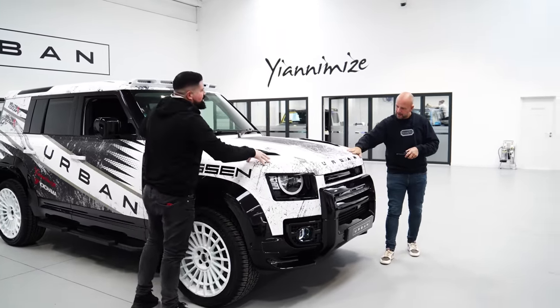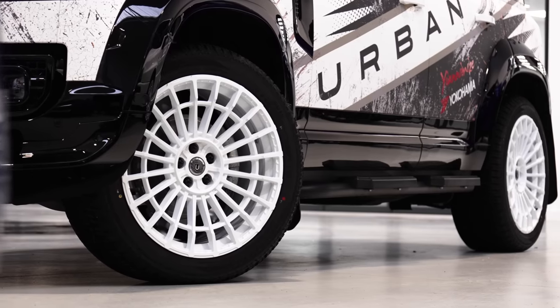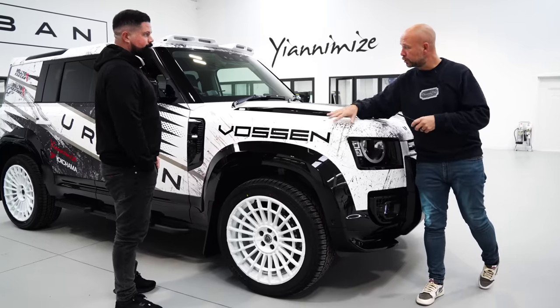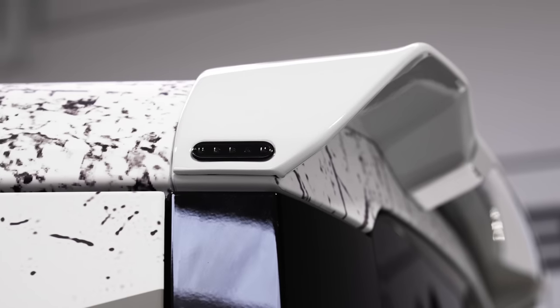Speaking of the Martini thing — the Martini colourway is very synonymous with the Delta Integrale rally car, which is just like these wheels. Obviously we've done our WX3s finished in gloss white to contrast the satin white wrap. We've done a couple of little decals around the car and white roof bar, white spoiler to go with it.